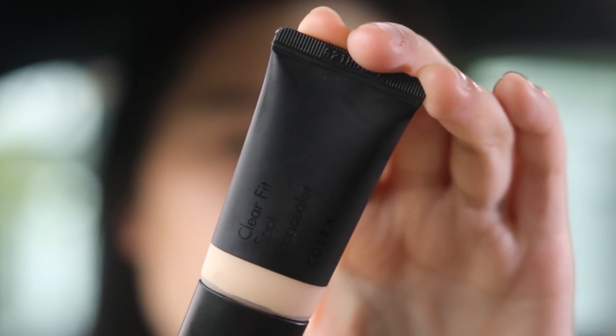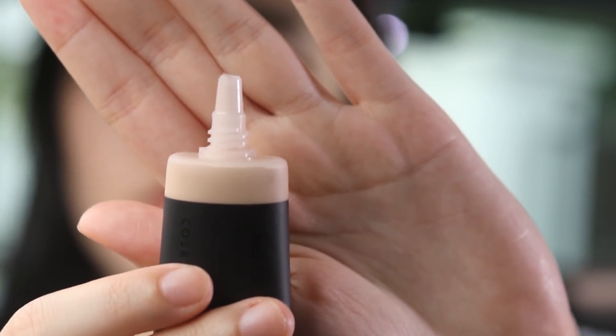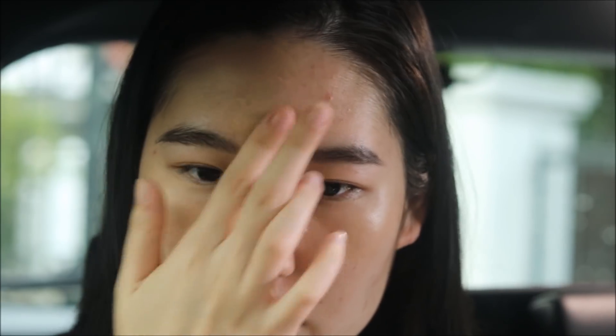Now heading into makeup — this is the COSRX Clear Fit Concealer and it comes with a squeezy tube. I find this to be super full coverage, as you can see off the back of my hand. I just used a little bit to cover my problematic areas. I find that patting it in in this manner gives the most natural finish.